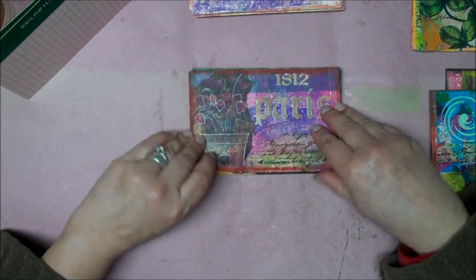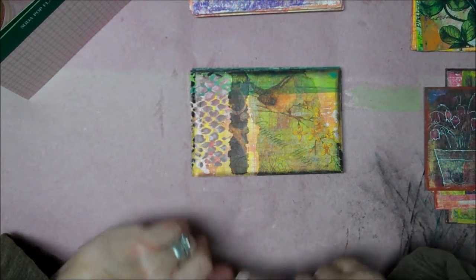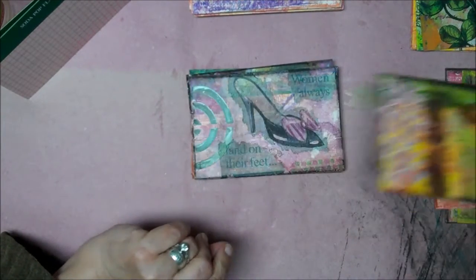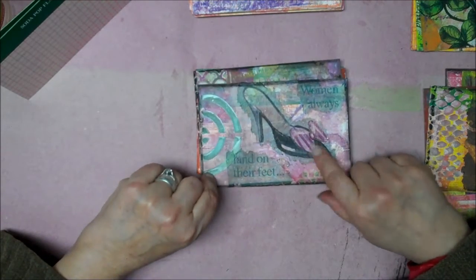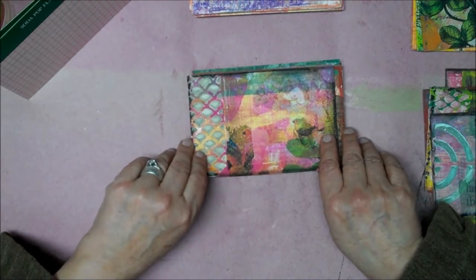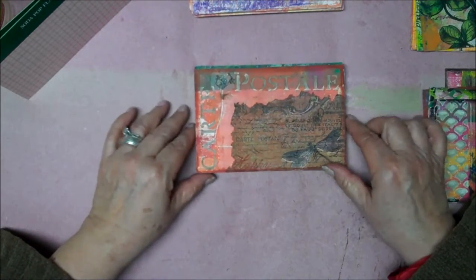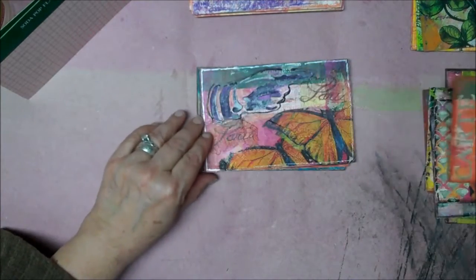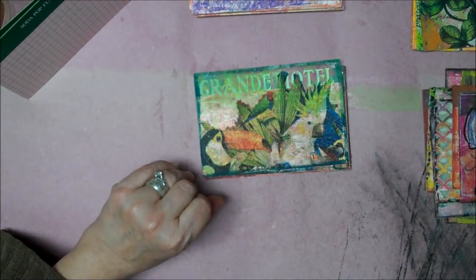I'm going to do some highlighting on all of these, just to make them pop a little bit more. I had some napkins that had birds, so I incorporated a lot of those bird ones in these. I had one with a shoe — I think that was gifted to me, and I think that came out cute. Some more little birds. And again, here I did the stenciling.